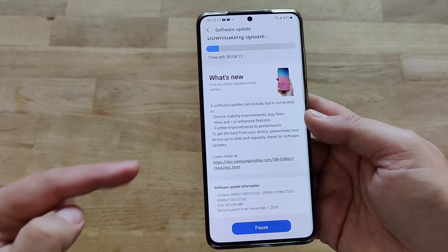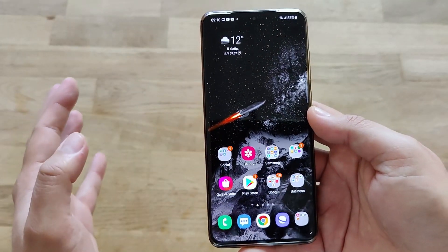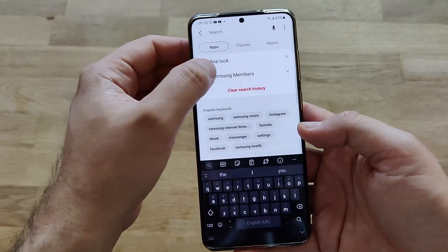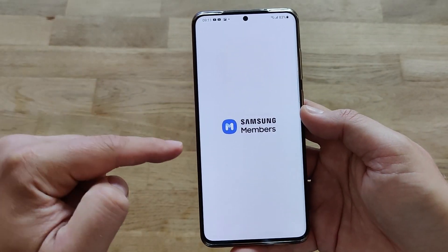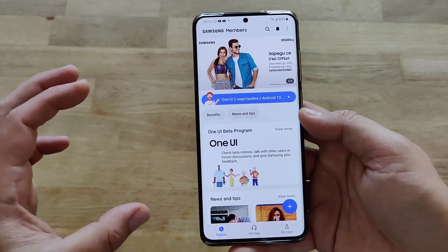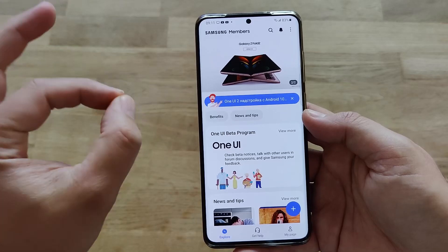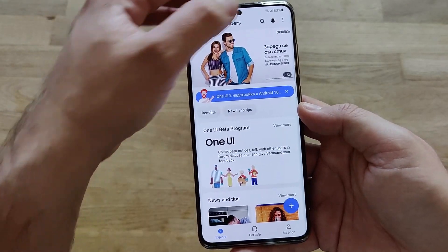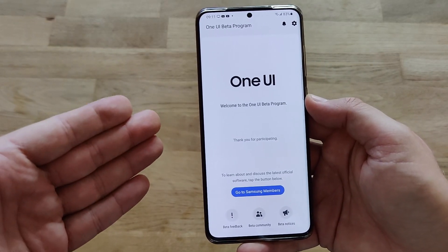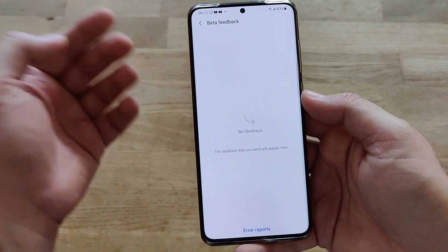If you want to get access to the beta, I'll show how in this video. First, go into the Galaxy Store and look for Samsung Members. Once you have Samsung Members installed, open it. You'll be greeted with some banners — swipe through them and you might see a banner saying One UI 3.0 open beta. Apply for it. Once you're part of the beta, every time you open Samsung Members you'll go to the One UI beta screen, where you can access the beta community and provide feedback.